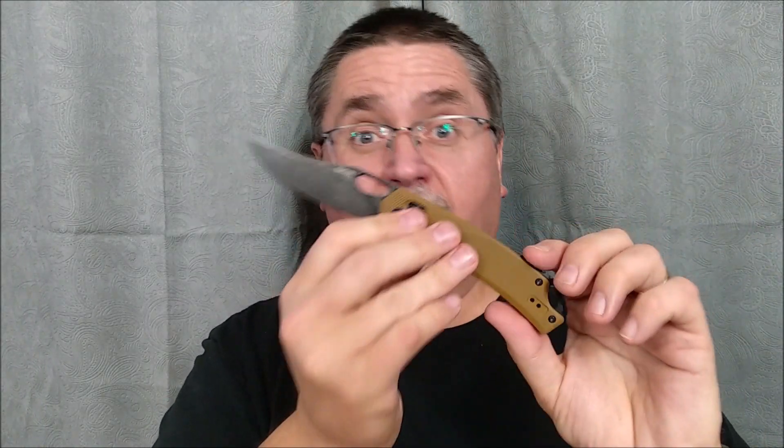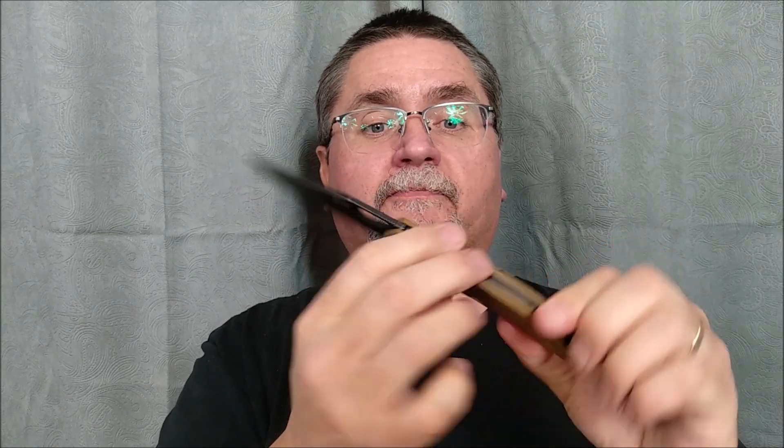But they're identical in every other way except for this section right here. The cutting edge, bevel, handle — everything's the same. So you take your pick which one you want, and they're both available in the same two color schemes. If you're interested in a knife like this, stick around — the full review is coming right now.